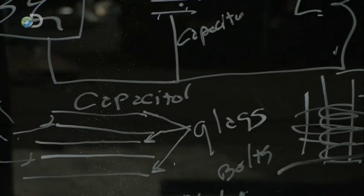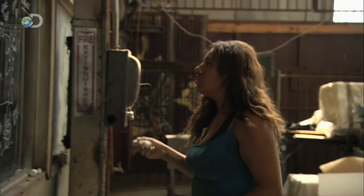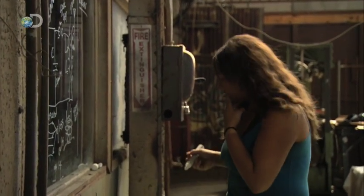If the transmitter works, the colonists will also need a receiver to hear messages from anyone who responds. Rocket scientist Morgan is in charge of the design.